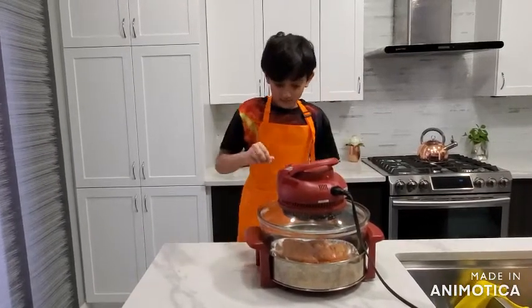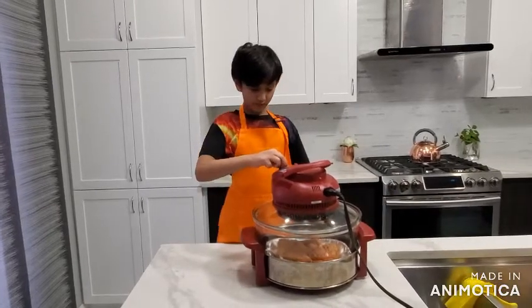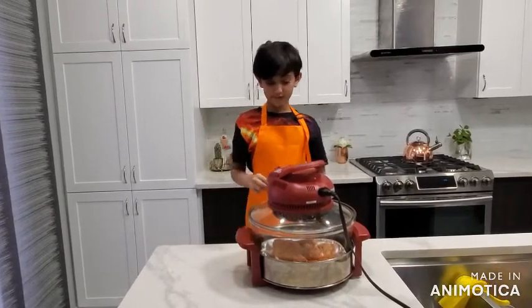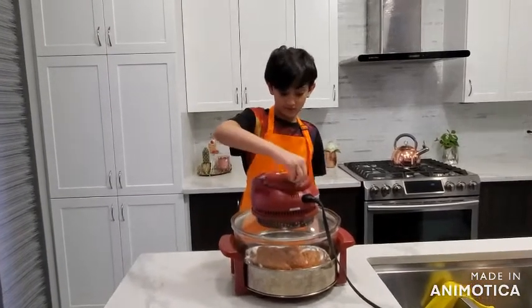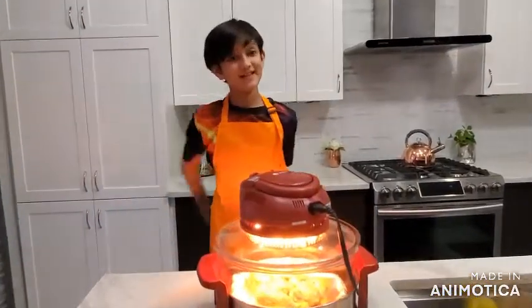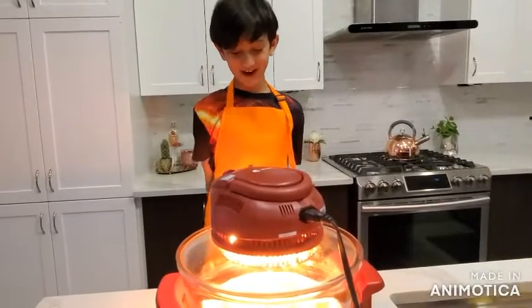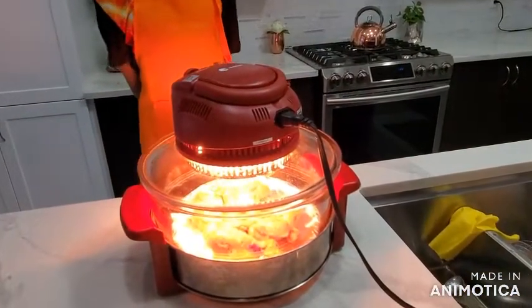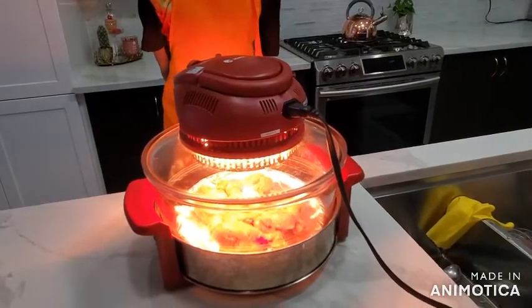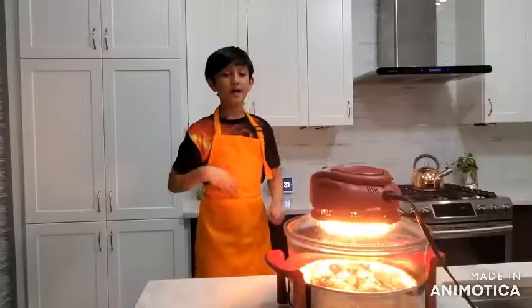And we have to turn it on for 430 degrees Fahrenheit. So put it on there in the air fryer. I will see you after 50 minutes, bye.